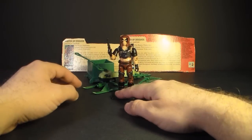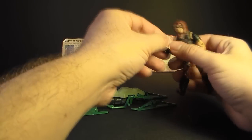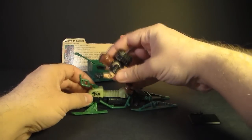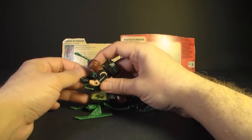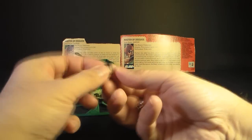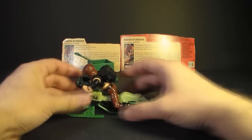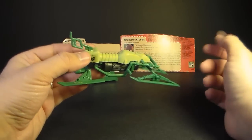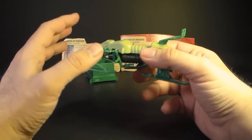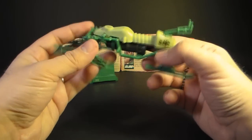That brings us to the Chameleon Swamp Skier. Zartan rides it in a kind of prone position — you hook his feet over the bars and put his hands on the handlebars. And of course, look at that — a thigh pad popped off on its own. See, I told you that was a problem. The Swamp Skier, like Zartan, supposedly had the ability to change color in sunlight, though I don't remember that ever working very well. I will test the Chameleon with Zartan when I show the color-changing ability.